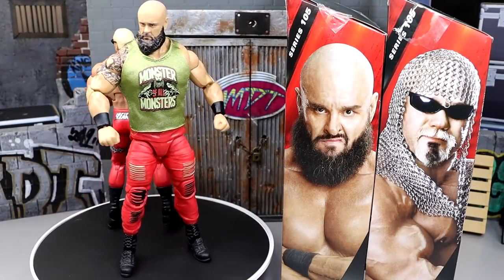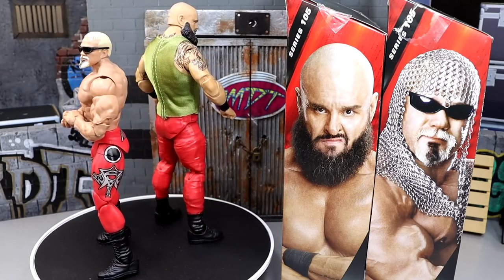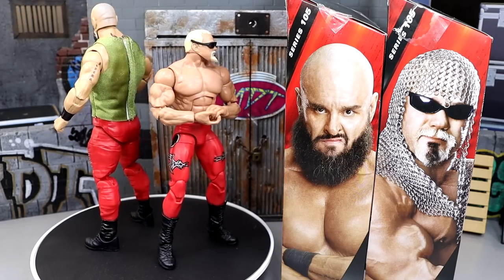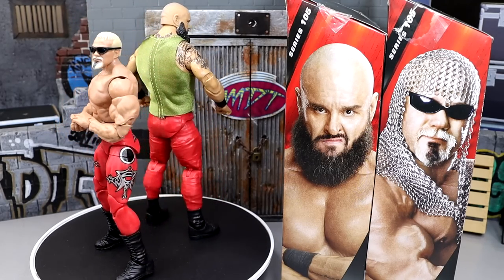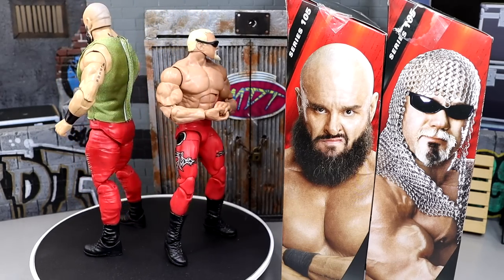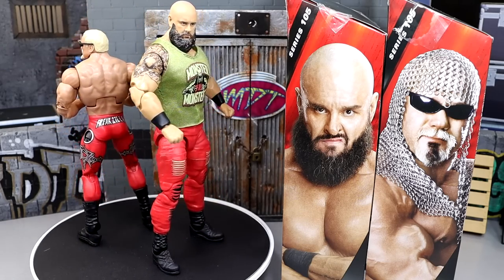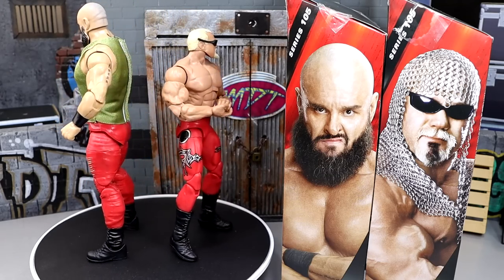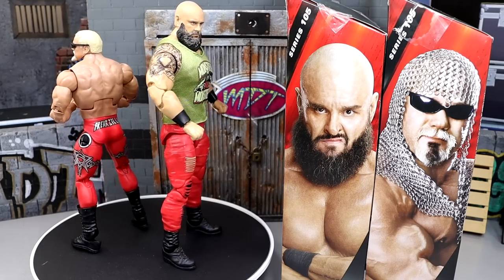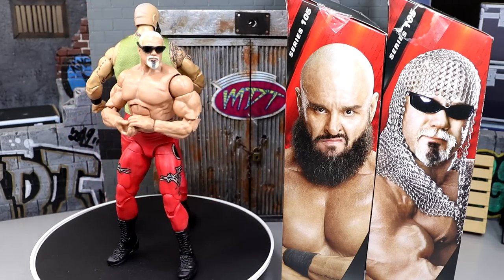Here are Scott Steiner and Braun Strowman on the rotating base. Really enjoying these figures, but we're going to dive into the things I don't like — there are some questionable things going on. For the most part I'm enjoying them. We've waited on a Scott Steiner figure for so long, and Braun Strowman used to be pumped out like it was going out of style, but they've slowed down. Let's dive into Scott Steiner's accessories first, then run it back for Braun Strowman.